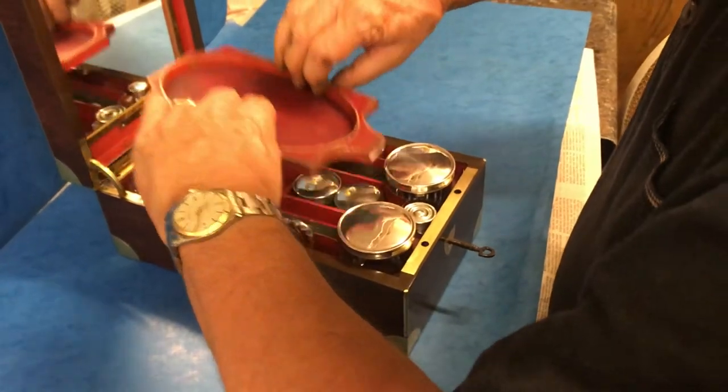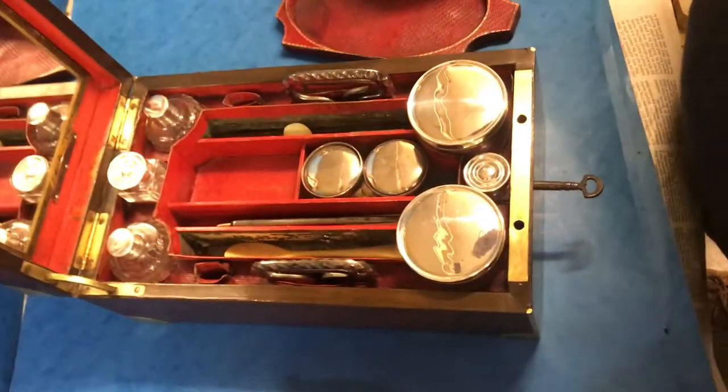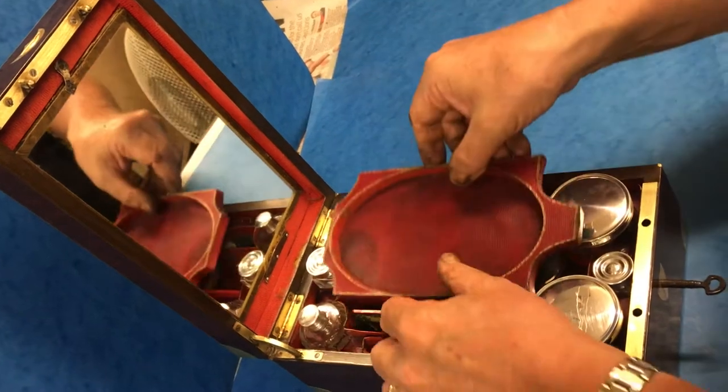The center tray comes out. Inside you've got a couple more silver-plated jars, a razor, some spoons, and a mirror that does actually come down with a little stationary flap at the back — very difficult to find.